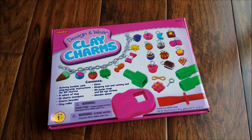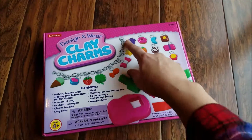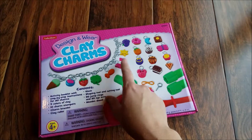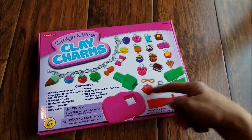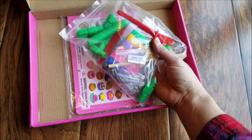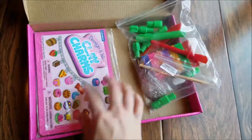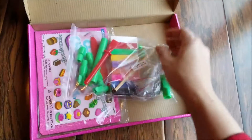We had a babysitter one day — she's 16 — she loved it. My boys loved it. My five-year-old girl loved it. Everybody loved it. So the first thing we received from Lakeshore Learning was this Design and Wear Clay Charm Set. It does come with a bracelet and all of the tools to make the charms, right inside this bag. And this is the booklet and instruction manual you get on how to make the actual charms.